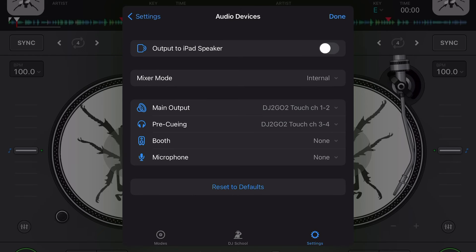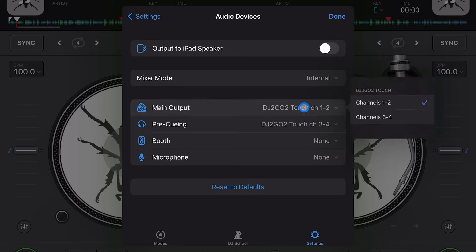The first setting I want to talk about is the main output. I'll plug in my DJ to Go Touch and show you what happens. Now the controller is plugged in, and we see main output is DJ to Go Touch one and two — those are channels one and two. Pre-cueing is going to be out of three and four. On this controller, the main output is channels one and two, and the pre-cueing is channels three and four.